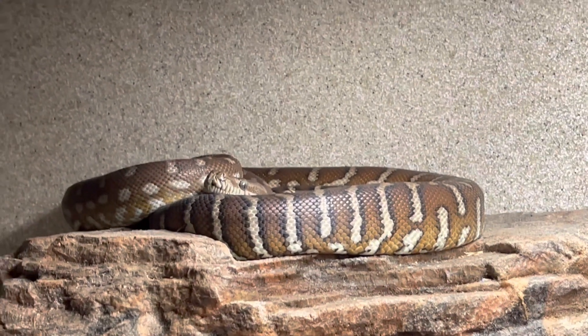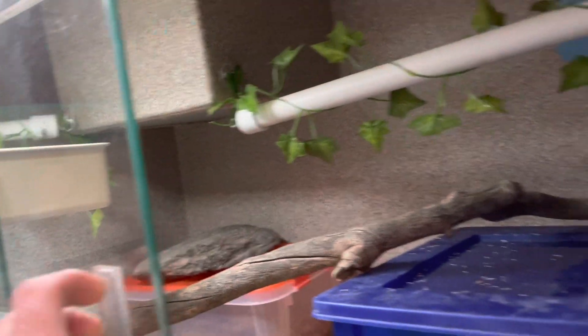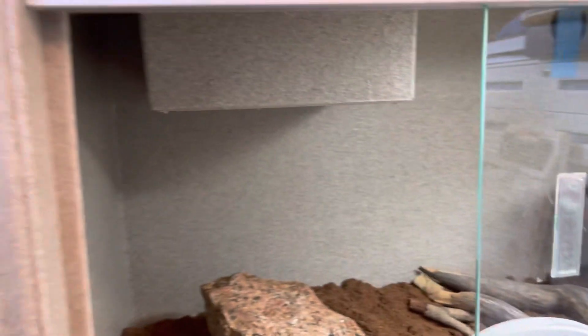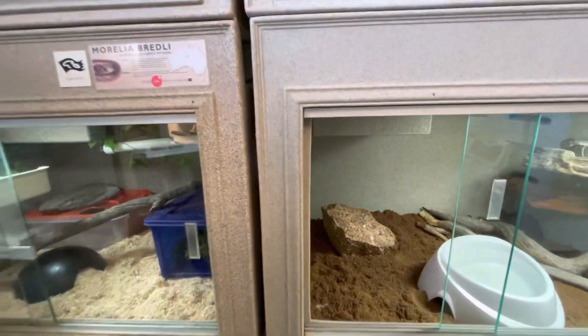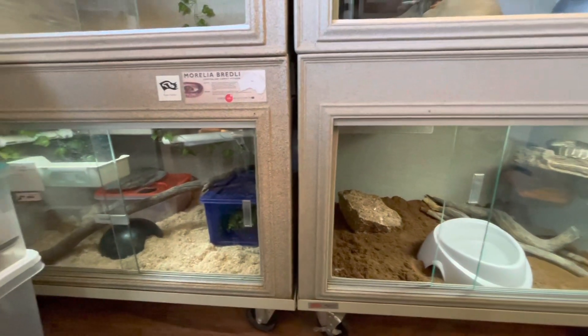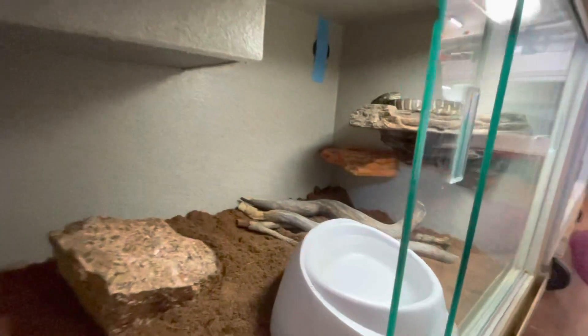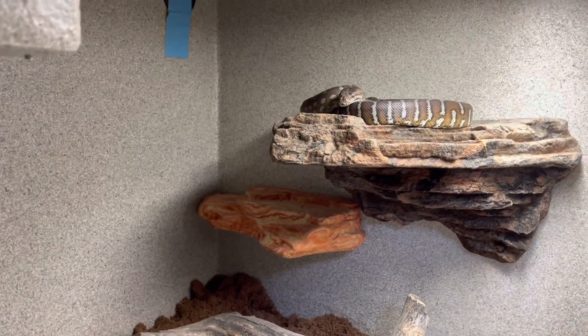I'll be curious as time goes on how she will utilize this double-wide space. The heat source on one side is a deep heat projector, and I think I have a low-wattage halogen on the other side, which is near a window — so that right side will stay warmer in the winter. She's got UVB on both sides as well, and in the summer I actually usually don't use any heat at all because our home gets so hot.